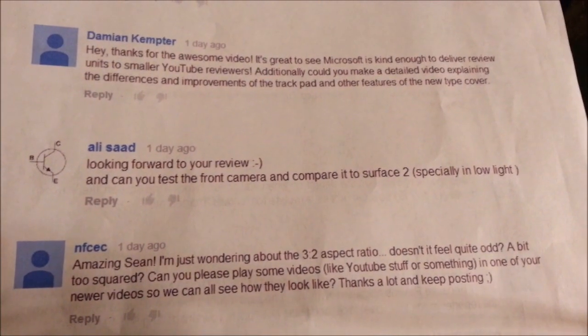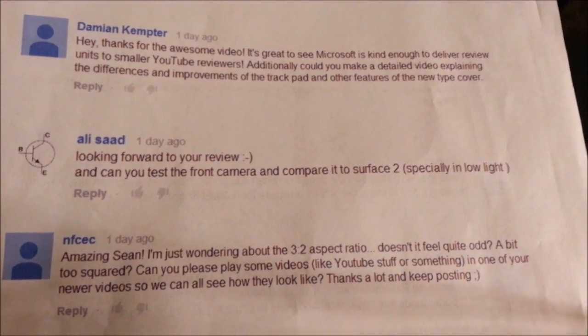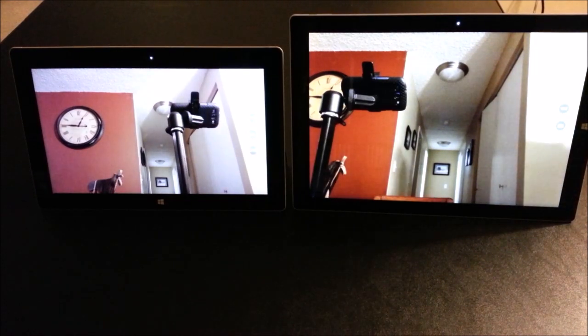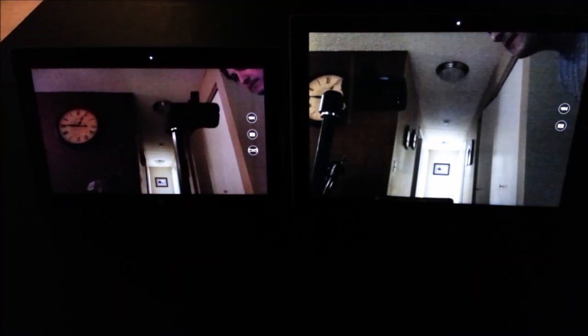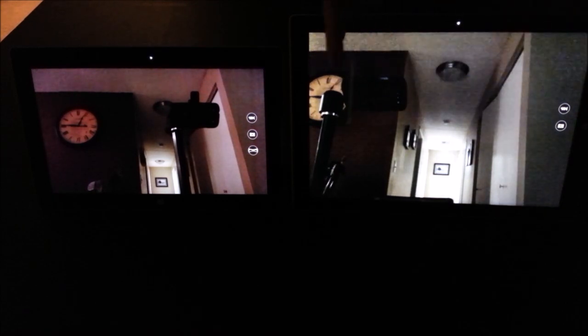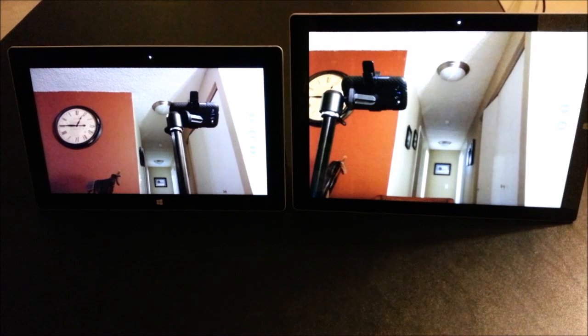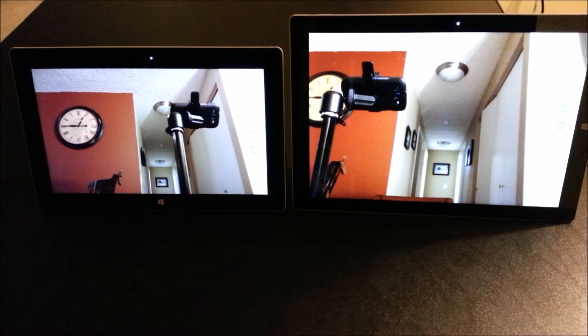The question from Ali asks about testing the front-facing camera and comparing it to the Surface 2, especially in low light conditions. I've got both set up with their front-facing cameras. I'll go ahead and turn off the lights so you can see the low light performance. I'd say the Surface 2 has a sharper image but the Surface Pro 3 has more accurate and brighter color. With the light back on, the Surface 2 still looks like it has a sharper image, while the colors look a little closer between both tablets with the light on.